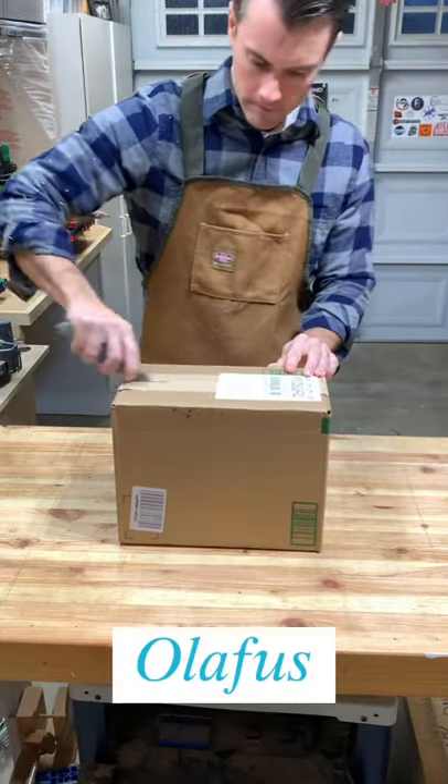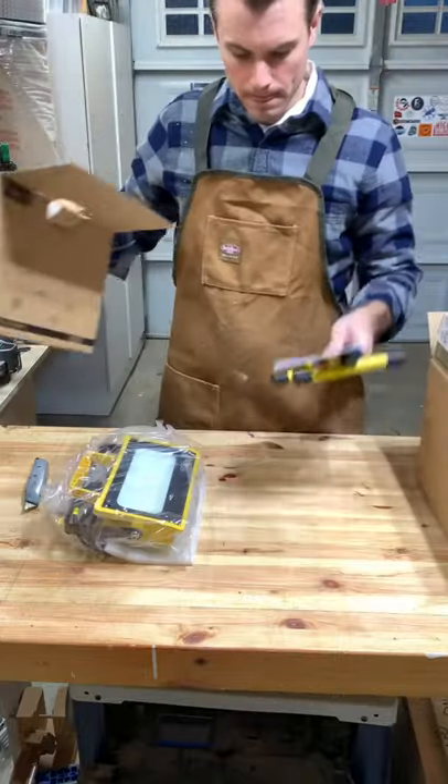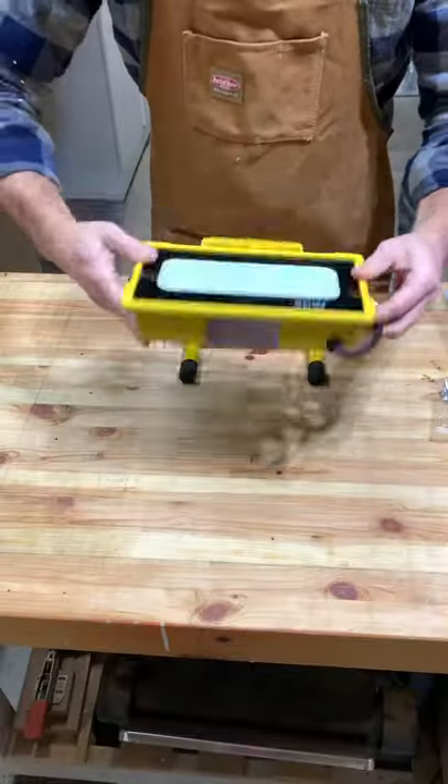Hey everyone, I recently got this shop light from Alaphos and I wanted to share it with you all. It's 50 watts and comes in two brightness modes, with the highest putting out about 5,000 lumens.